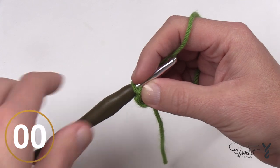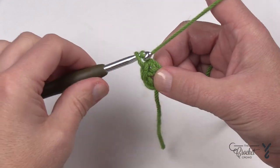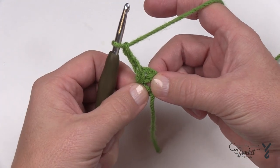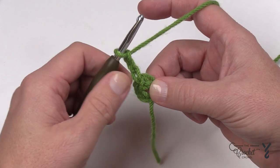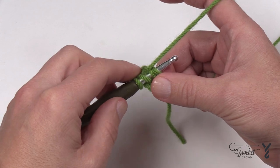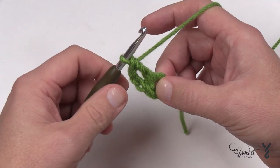Let's begin round number one. We're going to work around the center of this ring. To do that, chain three — 1, 2, and 3 — which counts as your first double crochet. Now we're going to do 11 more double crochets into the center of this ring. Yarn over, insert your hook into the center of the ring, keeping that straggler tail right on top so it gets hidden underneath, and double crochet. I'm going to assume you know how to double crochet.